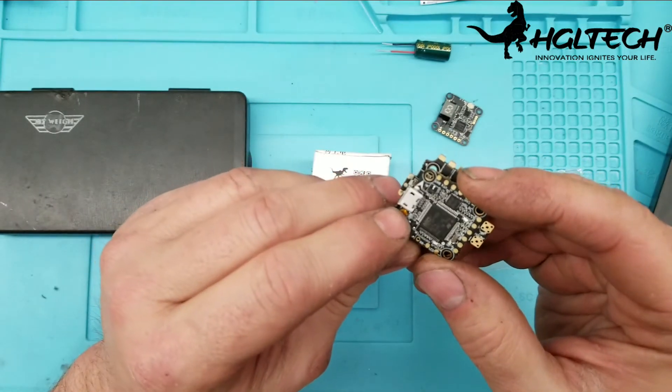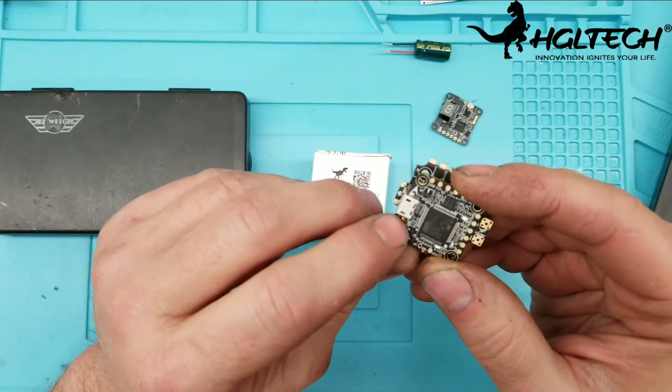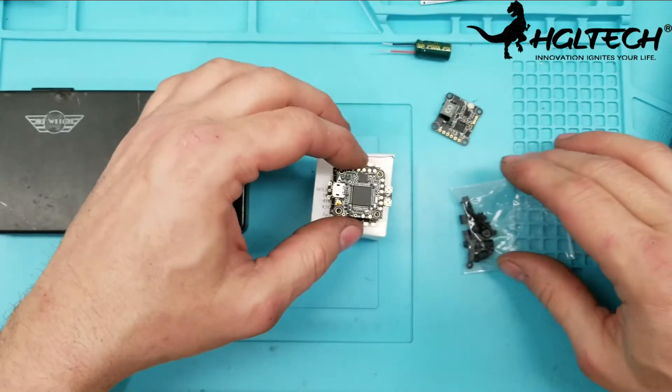For the boot button, just use your fingernail on it. Don't move your fingernail around or you can actually remove it from the board — that's happened to me before.